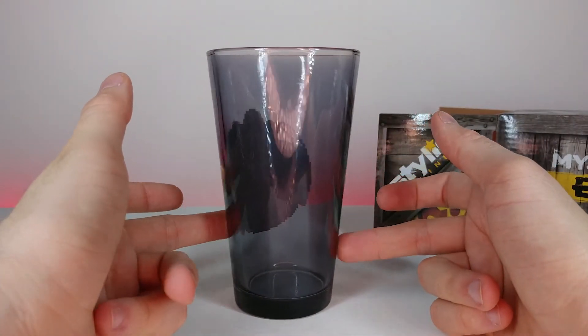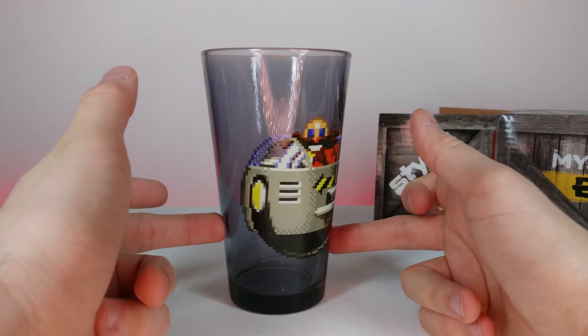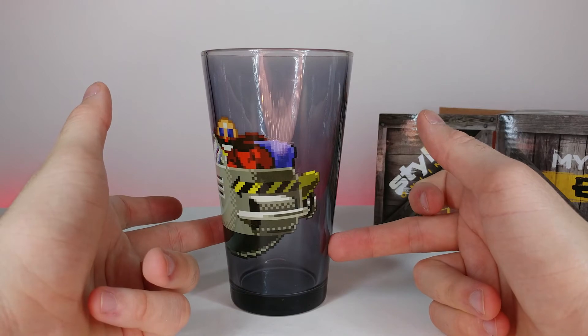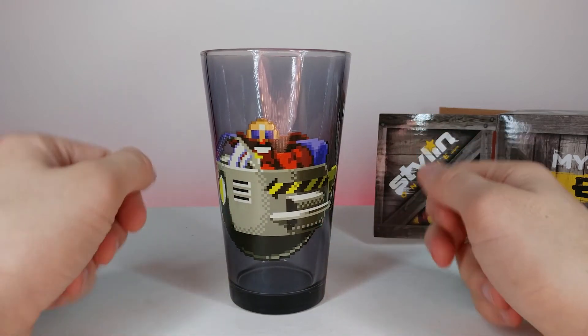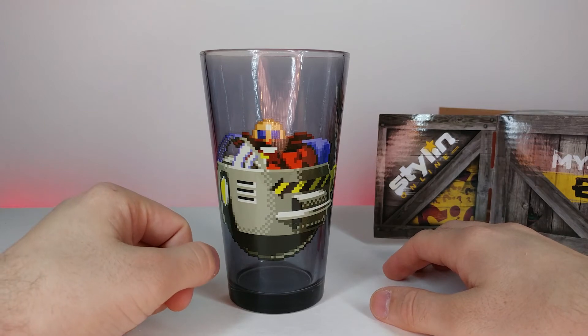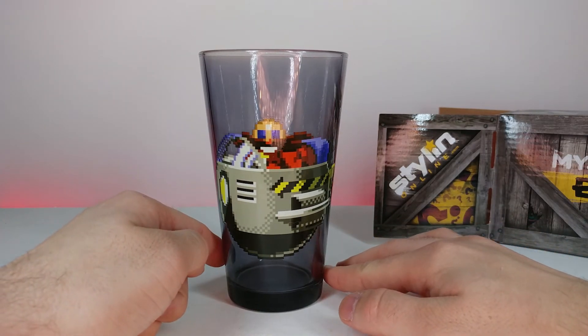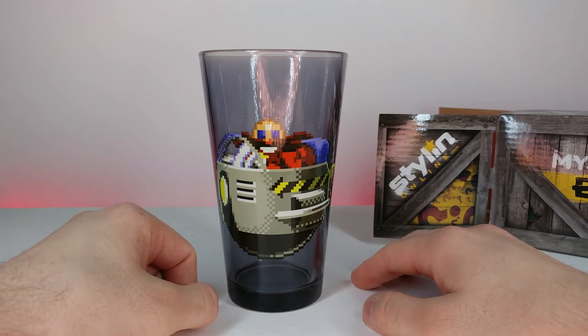If we rotate it, the back doesn't have anything, but the front has that really nice design. You could obviously use this cup for multiple different purposes, primarily like iced tea or soda or something like that. I think it's a pretty neat cup.